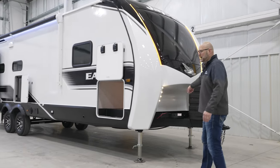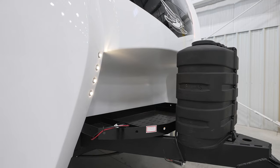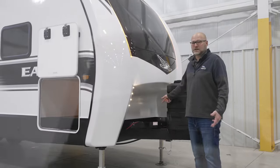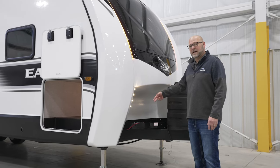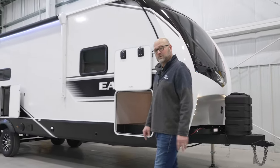You'll also notice the tray. This is something that we do that I don't know of anybody else that does. This tray actually holds a 5.5 Onan generator that can be optioned in, and you still have room for batteries on each side — something that I have not seen anybody else do yet.